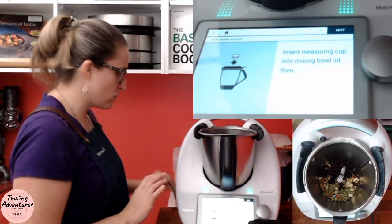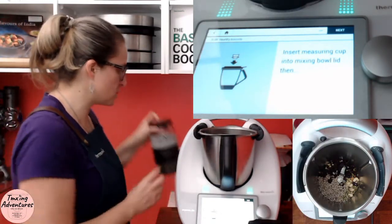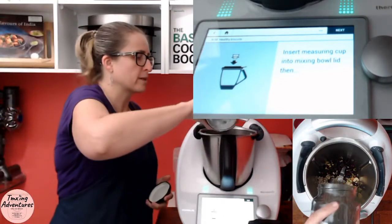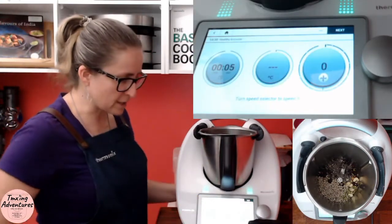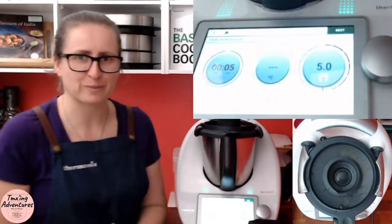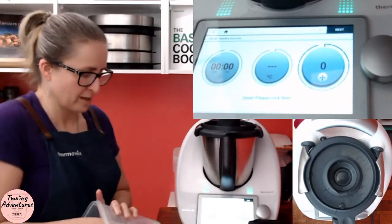As I mentioned, I'm all out of apricots. I also like to add some extra bits — some sunflower seeds and some chia seeds. Normally they would go in with the wet ingredients, but that's my little tweak. Guided recipes are only a guide — you get to pick and choose what you do.